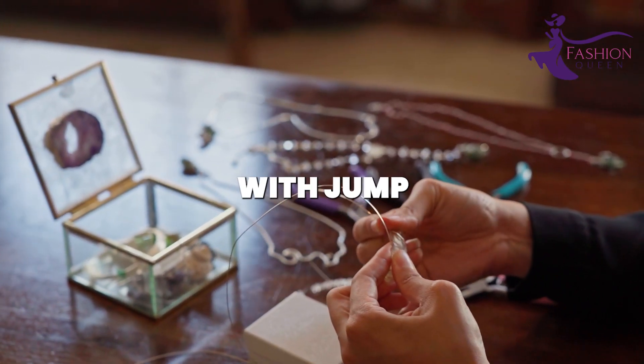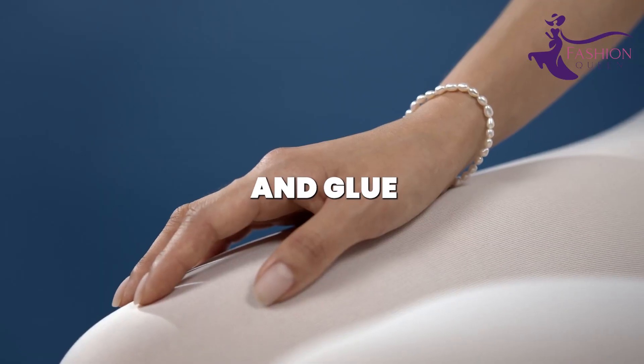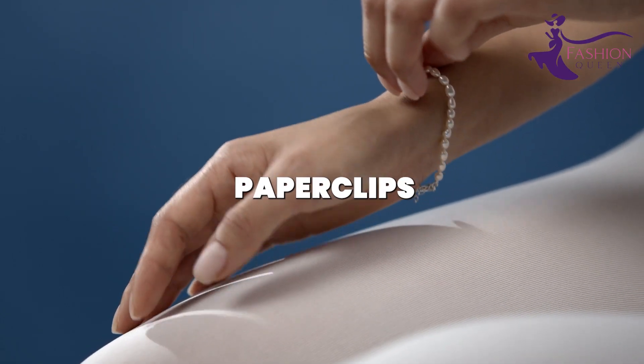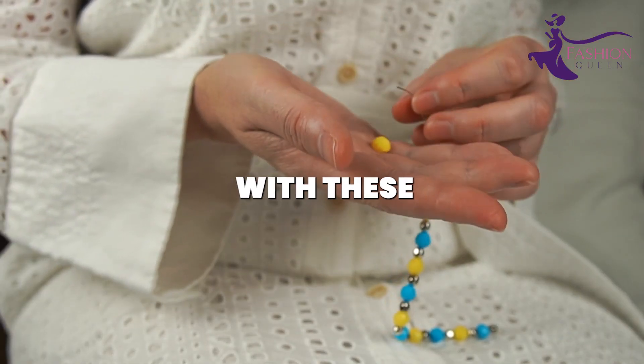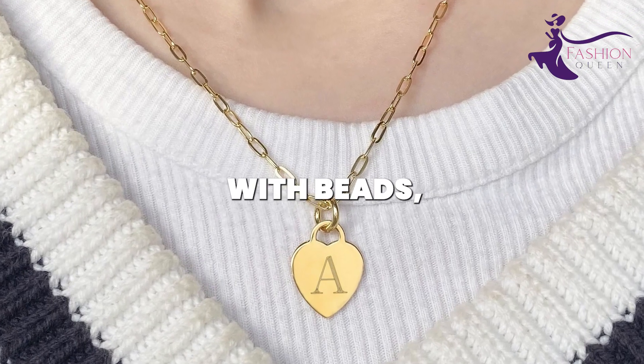For a ring, coil it into a circle and glue the ends together. For a necklace, link paper clips together with chain or string through the loops. There are endless shapes and designs you can form with these humble office supplies turned into jewelry findings. Jazz them up with beads,